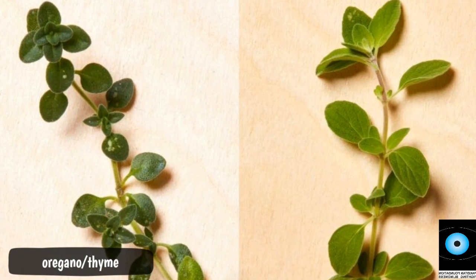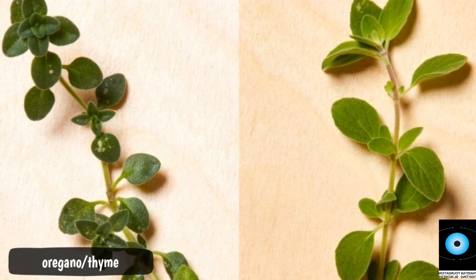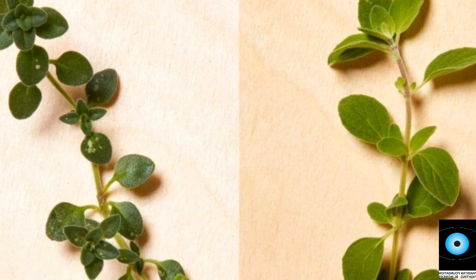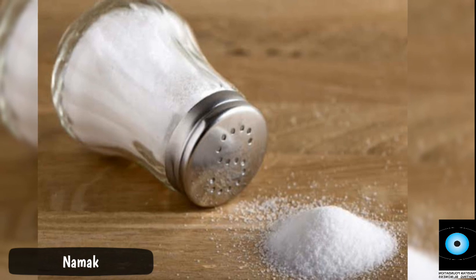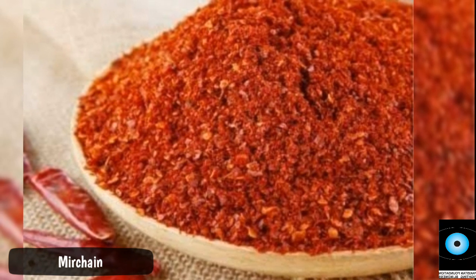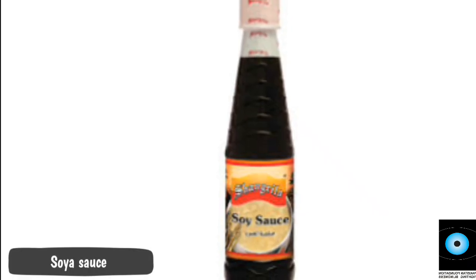And with this, half teaspoon oregano leaves, and half teaspoon thyme. For chicken marination, you need half teaspoon namak (salt), one teaspoon kuti hui laal mirch (crushed red chili), and one teaspoon soy sauce.